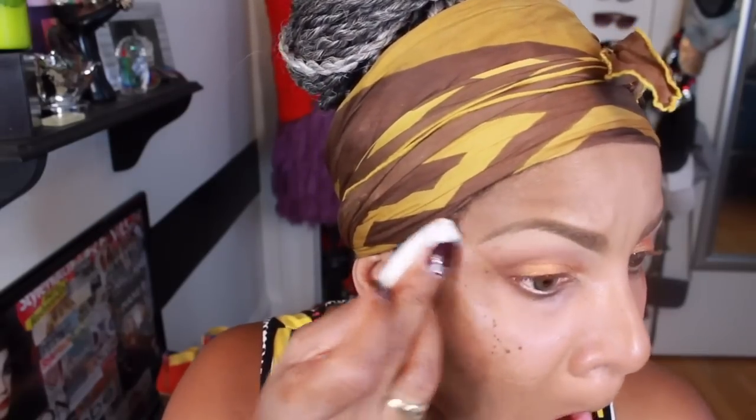Now I'm taking a makeup wipe by Equate and I am cleaning up the fallout that is under my eyes. And now I'm using Studio Fix in Color NC45 — the liquid formula — with the Real Techniques Buffing Brush, buffing my foundation into my face, making the foundation one with my skin.